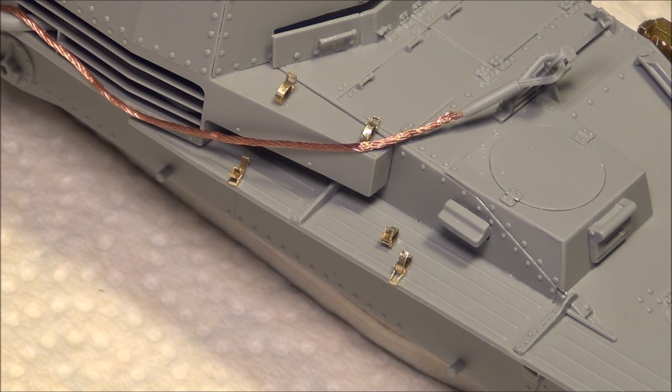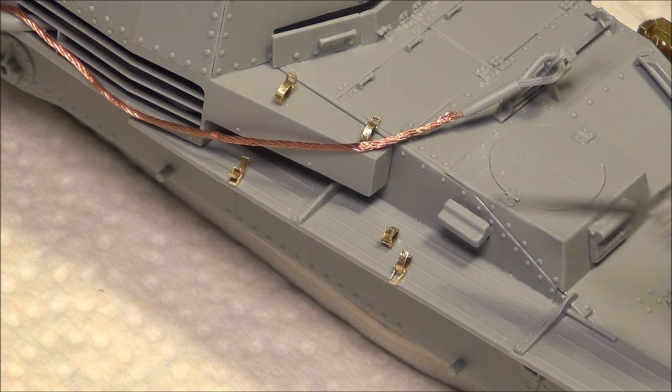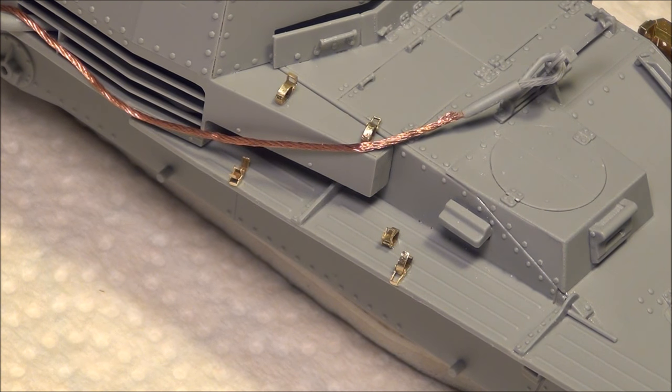In some kits you also get the normal tools with the clamps molded on, but in this kit you do not — you only get the normal tools without plastic tool clamps. On Dragon's Panzer 4 super kits, those ones have lots of photo-etched tool clamps and lots of other photo-etched parts; there's tons of PE in those kits and they're beautiful.